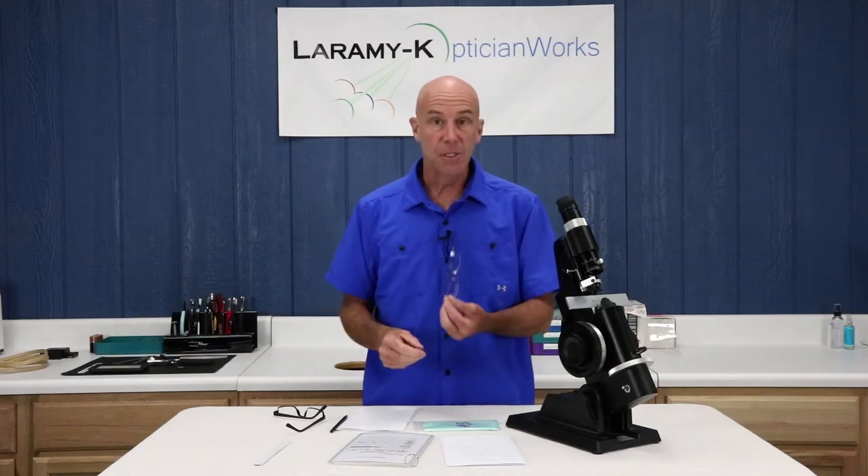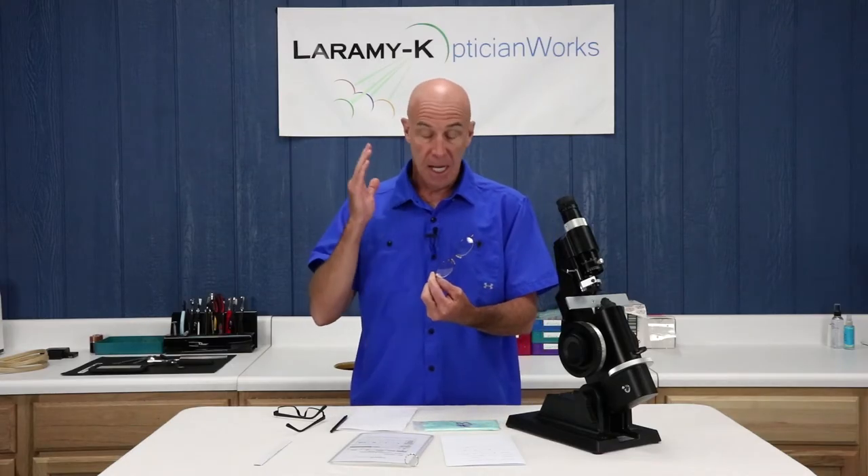I can guarantee you with 100% certainty that this is going to happen to you on a fairly regular basis as a working optician. Somebody's going to come up to you, give you a complete pair of glasses, and say, I need to know what's in here.